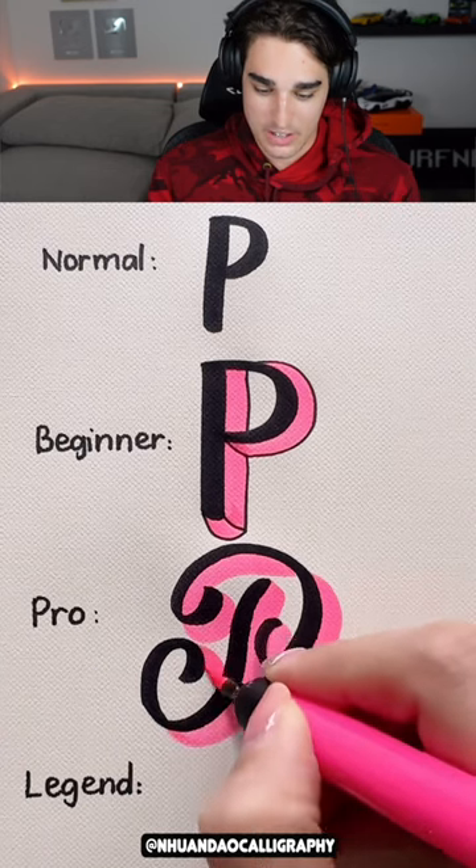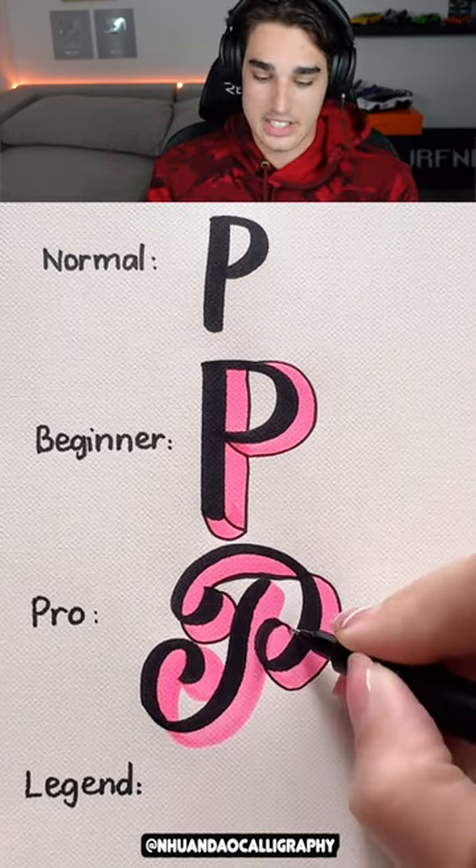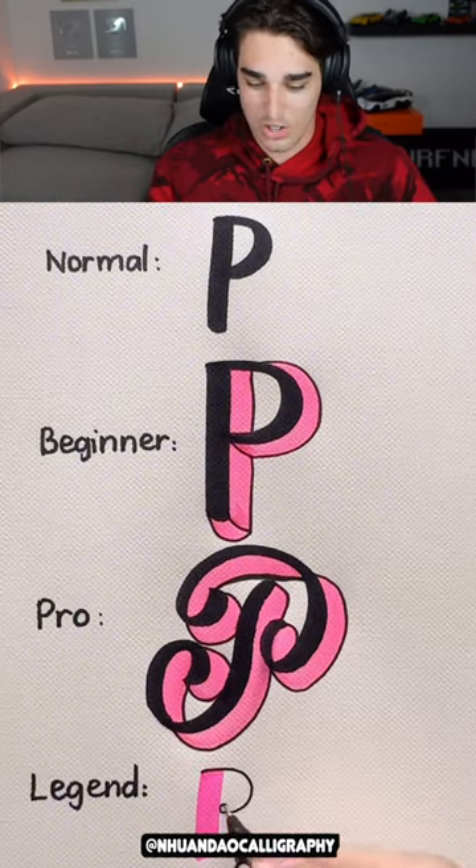And then we've got the cursive 3D — or some people say it's not cursive, it's just calligraphy. But isn't cursive a form of calligraphy, right? Check out the legend one. Usually it's a troll. Yeah, it is.